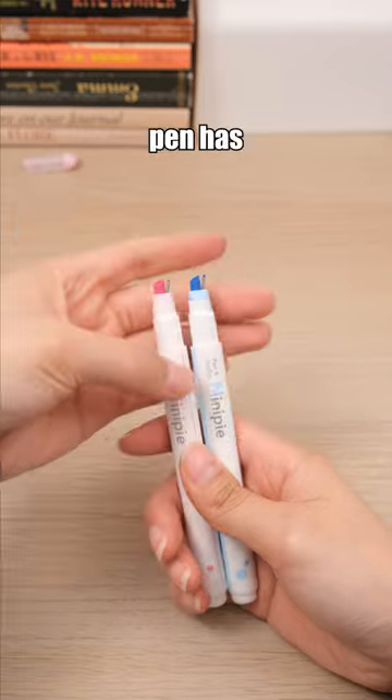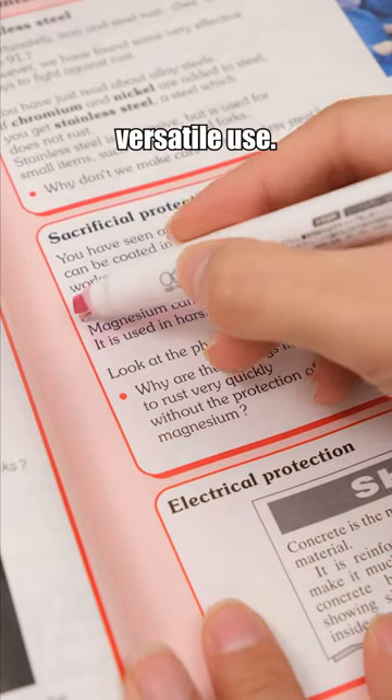This dual-tip highlighter pen has both highlighting and fineliner options for versatile use.